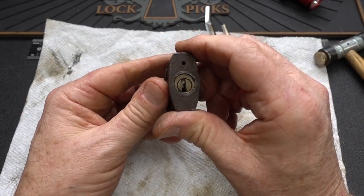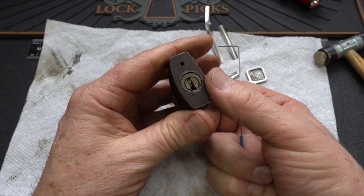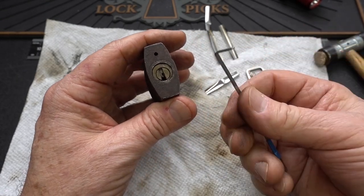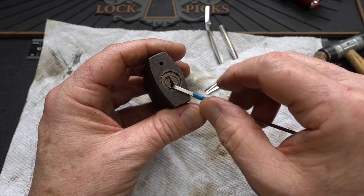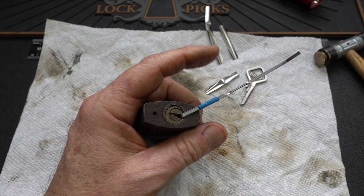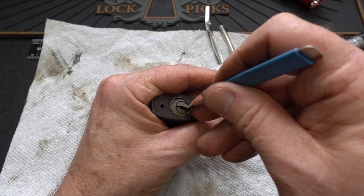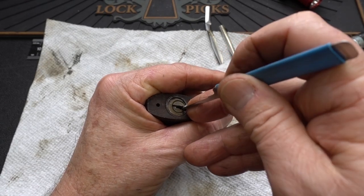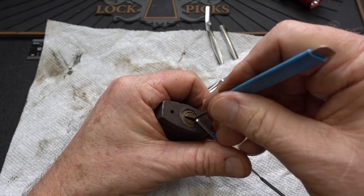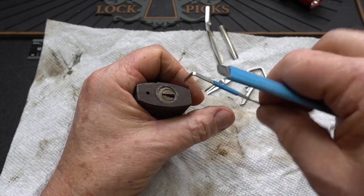So we're forced to pick it — let's see if we can do that. A lot of you guys say these can be picked clockwise or counterclockwise, so let's find out. The core does turn a little bit — you can see it's a bit flexible. I'm going to put heavy tension and see if something binds — and it does. We've got binding going that way. Let's try the other way — it binds that way as well. So this one looks like it can be picked in either direction.